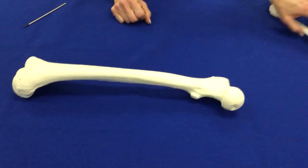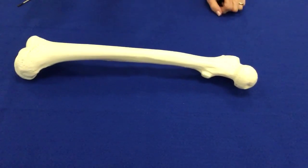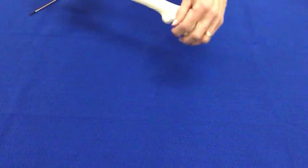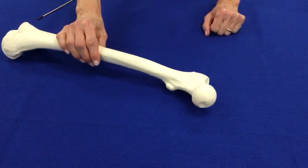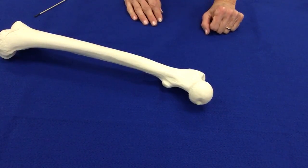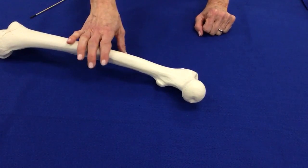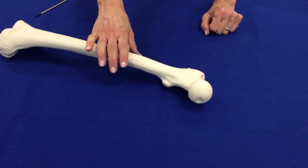If you find one bone sitting on a bench, the first thing you want to do is look to see if there is some kind of a round or ball-like structure. There are only two bones that have balls on one end — they are the femur, which is the thigh bone, and the humerus, which is the bone of the upper arm.